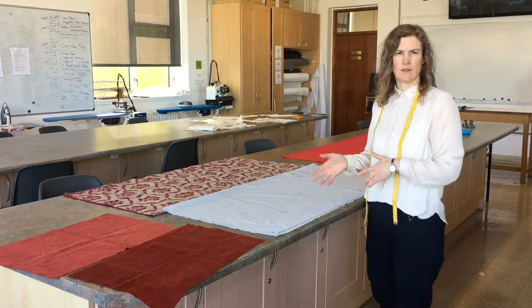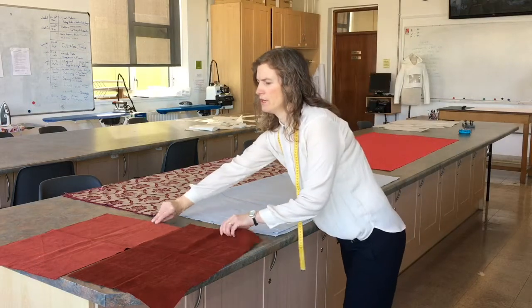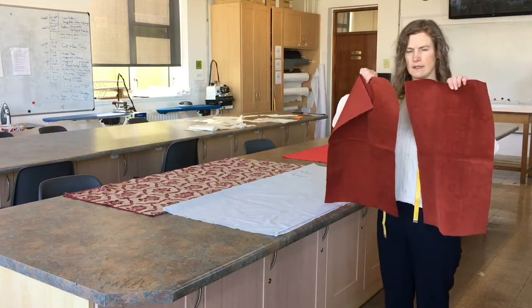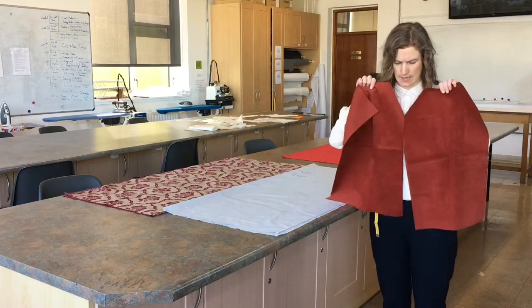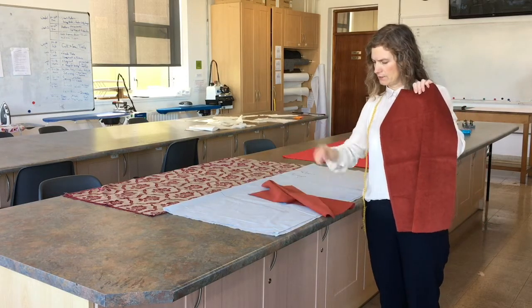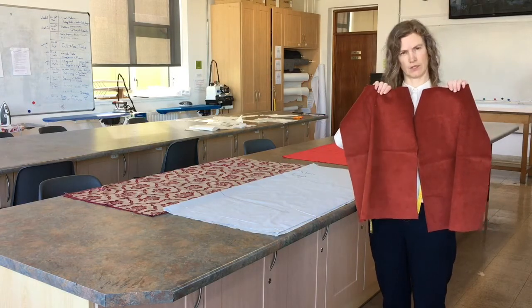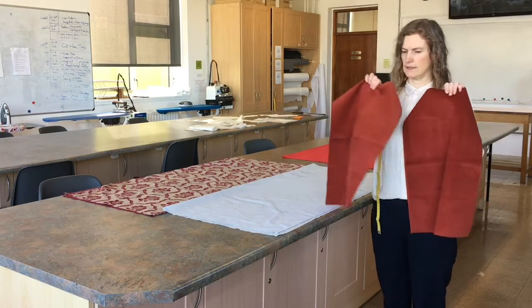There are some fabrics that you need to be careful with because they do have a direction — for example, corduroy. I have two pieces of corduroy here and you can see clearly that one piece looks darker and one piece looks lighter, so it has a direction. If I turn this upside down, they match. If I turn it the other way, they don't.